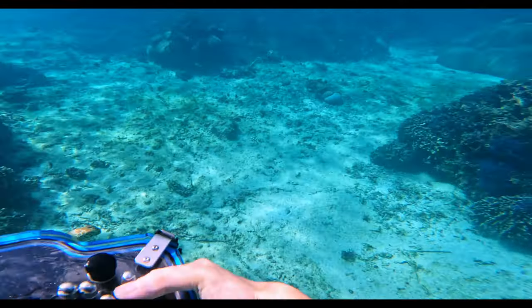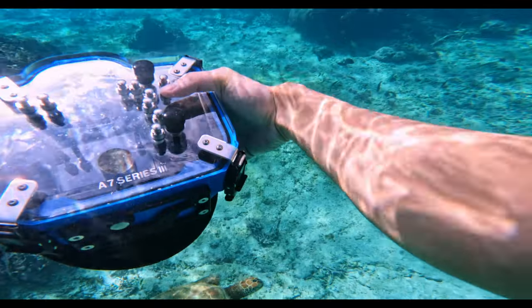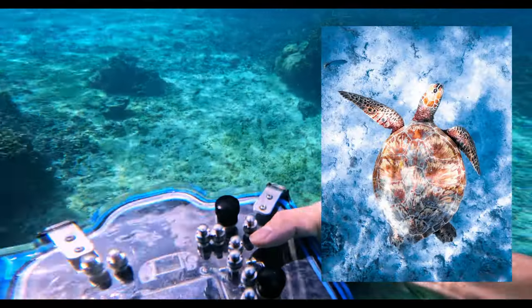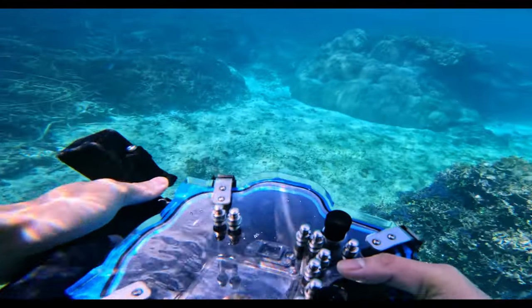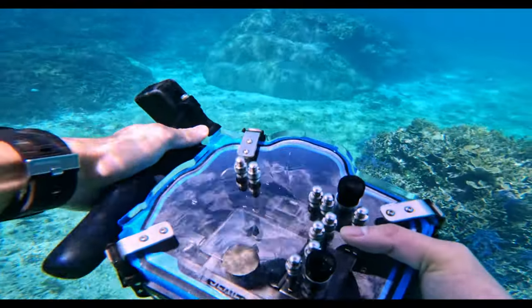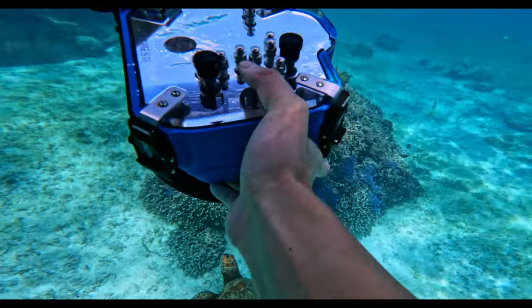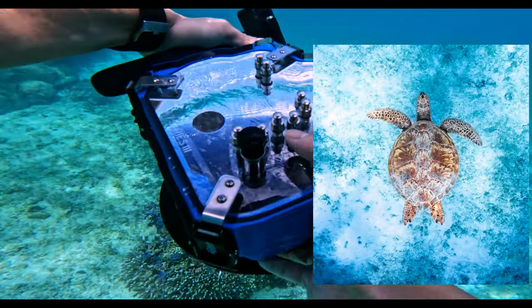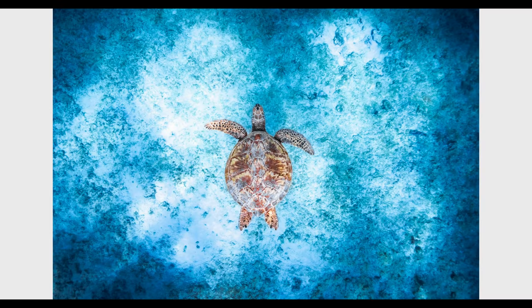Over here I tried to get some different angled shots. I had already gotten shots of the turtles from the front and from behind, so this time I tried a bird's eye view shot, like these shots which are coming up on the screen right now. I really liked how these ones turned out, especially the ones which I edited afterwards in Lightroom like this one.